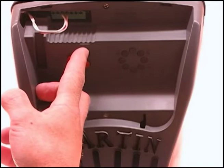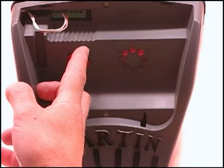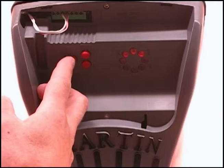You will notice as the door is lowering, the number 5 will come on indicating that the switch has been hit on the top of the motor. It will then stay on for approximately 2 seconds and then go back off. And then when you get to the floor, you push the P button.